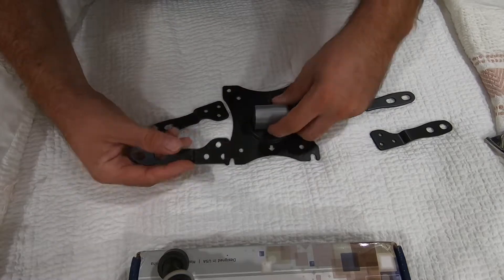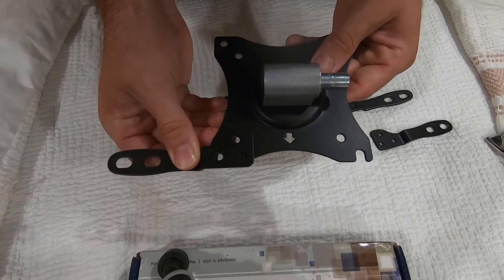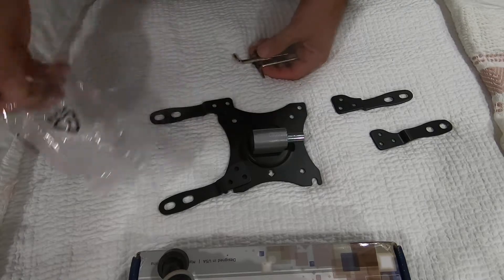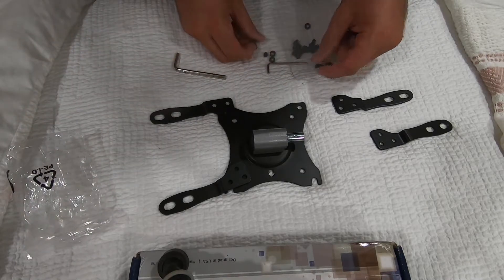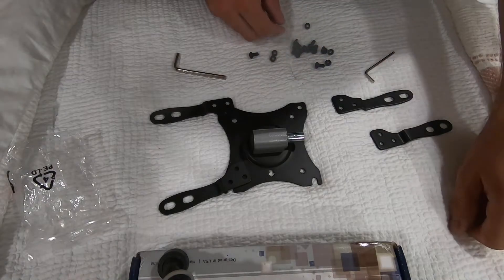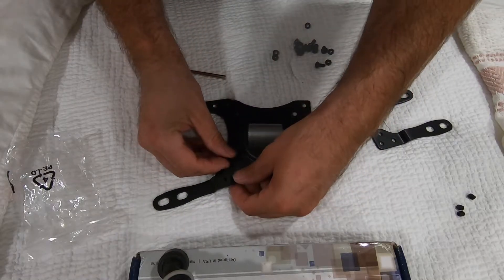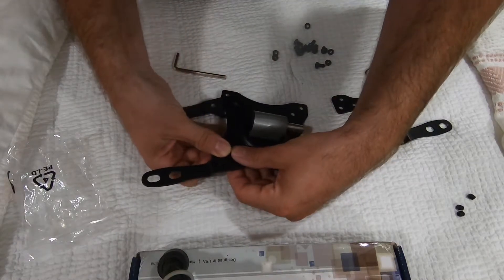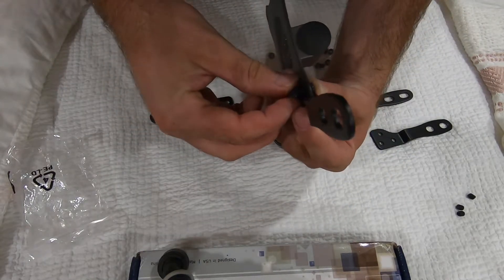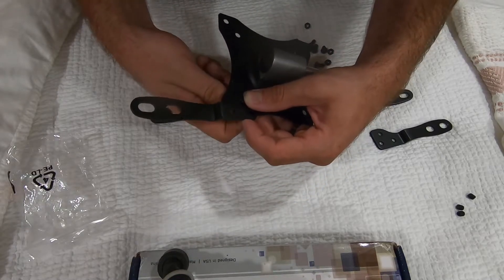We are going to have to install these like this with this hardware before we can mount it to the TV. I tested it already and we're going to have to go sideways with it so that it will fit properly.